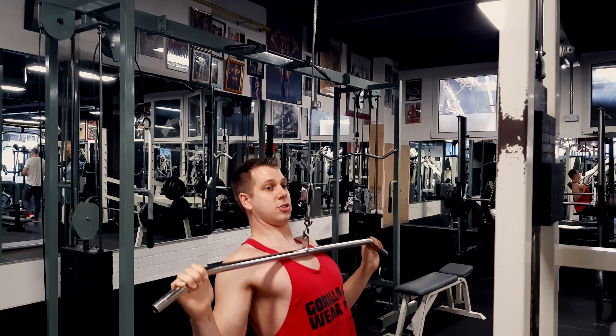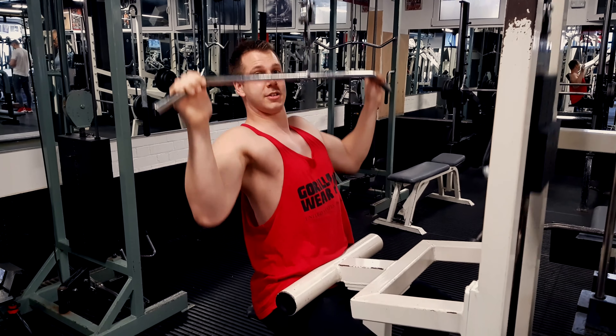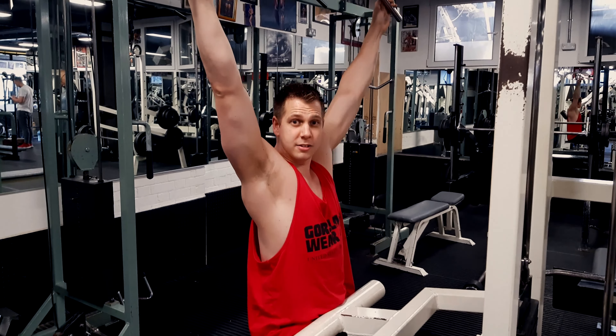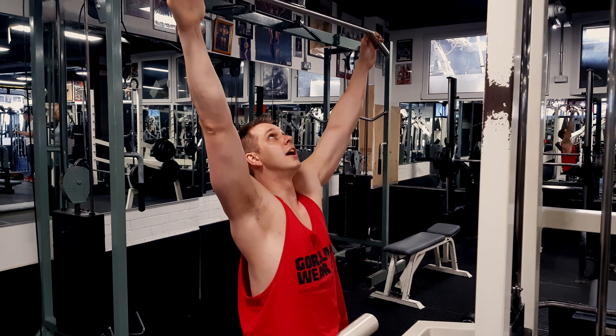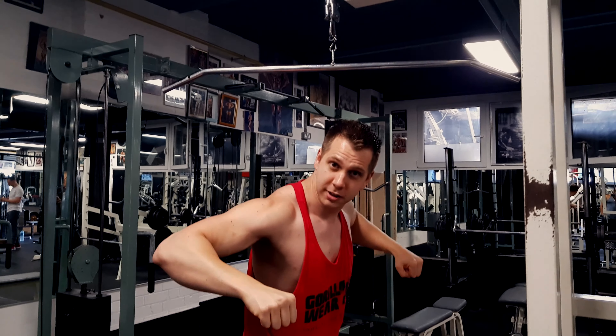Some people can go all the way to the chest without hitting internal rotation. I struggle with that, so mine is a little bit more partial — it depends on your body. So the final two tips: don't internally rotate, and get that spine into extension to really engage the lats.